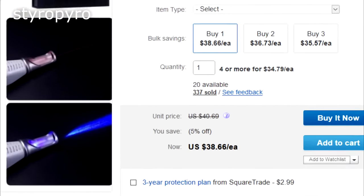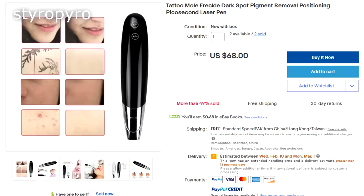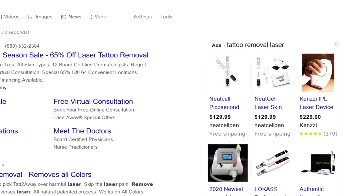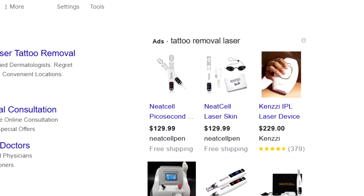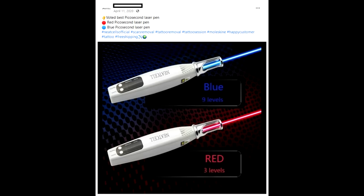For the record, there are similar products out there with different names, and some versions use a near-IR laser instead of a blue one. These are all likely to be just as awful as the one I tested. To make matters worse, simply looking up info on laser tattoo removal means you'll probably get ads for this terrible device — or maybe you'll just say in a Facebook message that you regret a tattoo and next thing you know the entire internet is trying to sell you one.